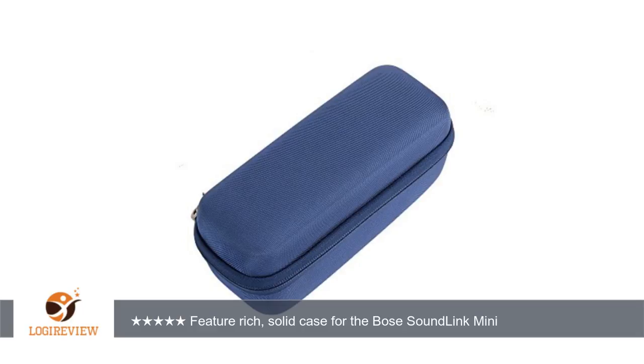The zipper is good quality and I like the colorful and interesting metal zipper pull. The small strap and its attachment loop are okay for the empty case but don't seem durable enough to carry the weight of the speaker.